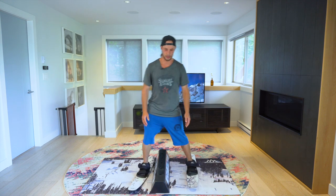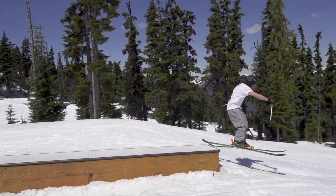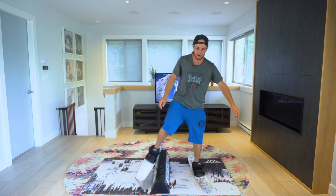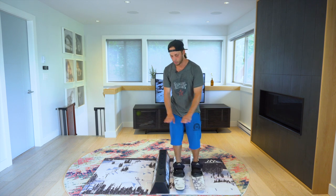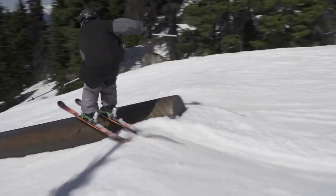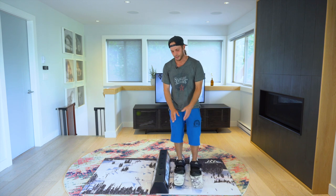Now that we can get on the rail and do it the beginner style — with the rail between you or straight in front of you — and we're comfortable on the rail, jumping around and balanced on it, it's time to do a more realistic style: jumping on from the side of the rail. On skis, that's the style more often seen in a terrain park than the beginner style, and it's a lot more fun to do.